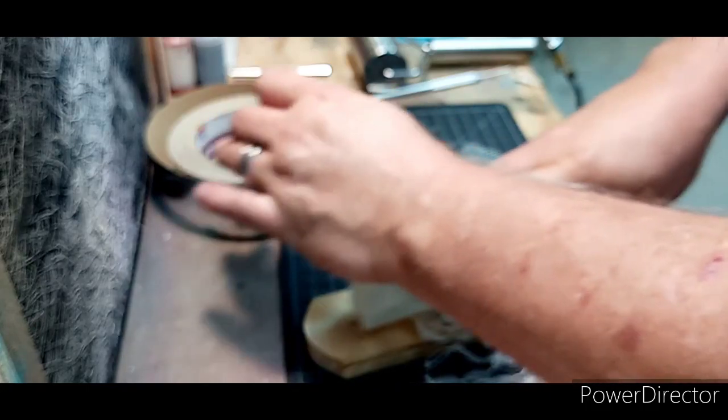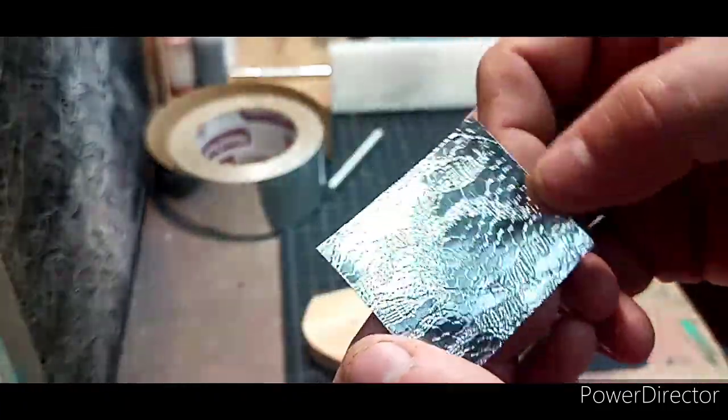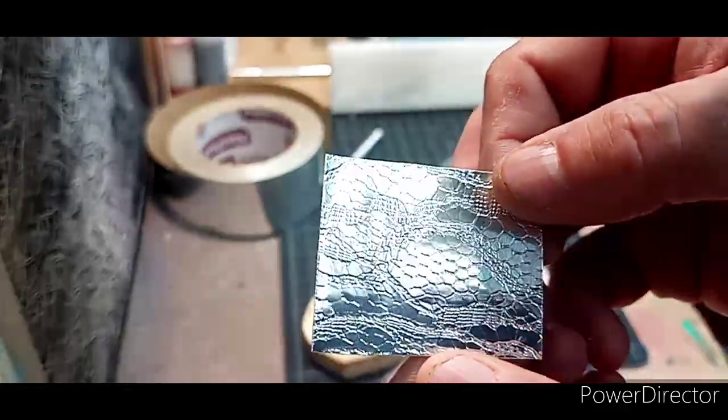I don't know if I've got anything else that would work. Actually, I've got this — it's a Christmas-themed mesh. Okay, let's give it a try and see what it looks like. I don't know if this will make a pattern or not. Yeah — yeah, pattern! That's kind of cool looking. That'd be kind of cool on a big bait.